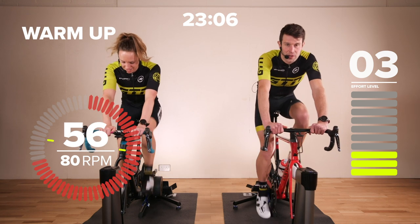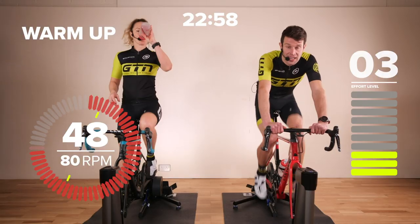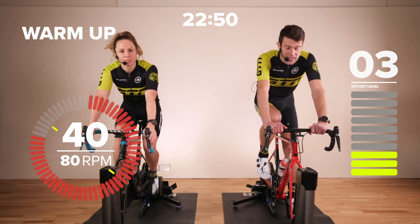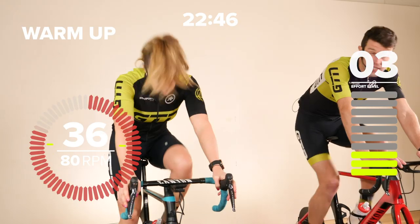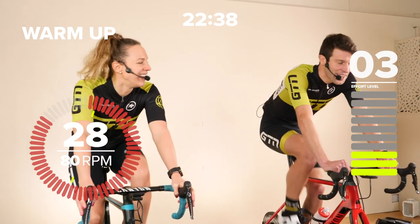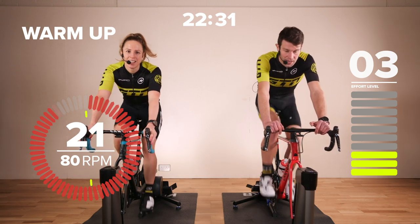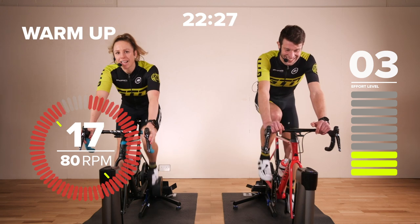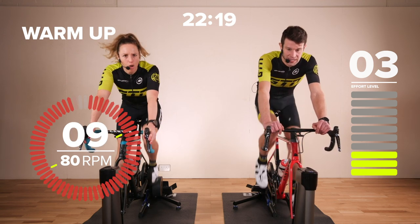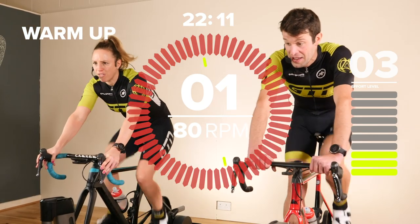We've got just under a minute to go on this warm-up, then we're going straight into our first tempo interval — four minutes at eight out of ten intensity, keeping the cadence at around 90 RPM. As we go into the final 10 seconds of this warm-up, you might want to select your gears ready to go. This is going to bite a little bit — it's a sort of uncomfortable intensity. You might be able to talk should you have to, but it will be hard. We've got 25 seconds remaining. Both of us will be doing our best to give instruction, but you guys shouldn't really be able to manage more than a few words at one time. We're off!